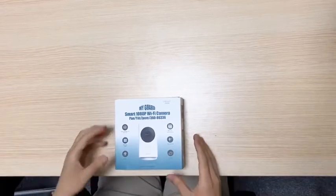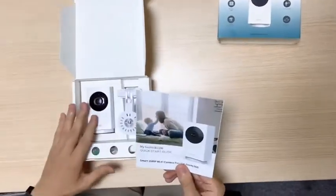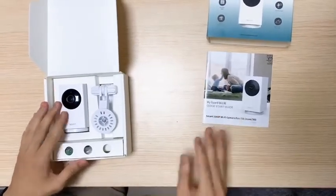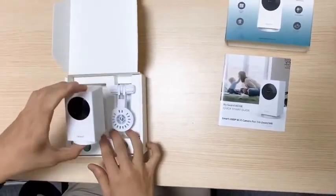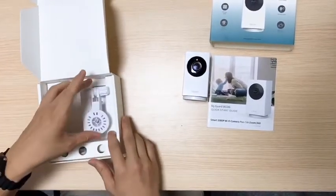Now, let's move to the unboxing part. The first thing we have here is the guidebook, as you can see. The second one we have is the camera, the most important thing we need here.